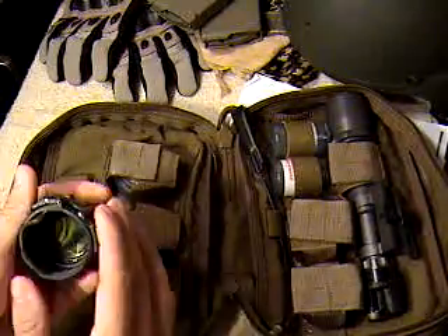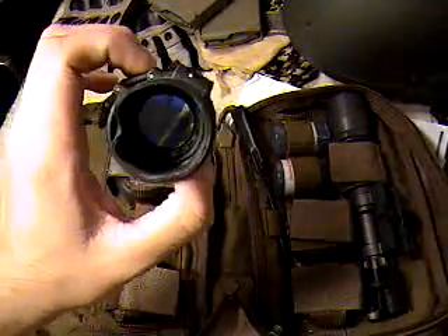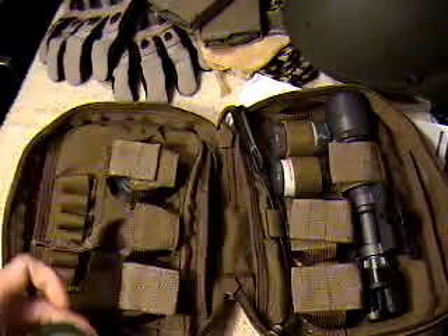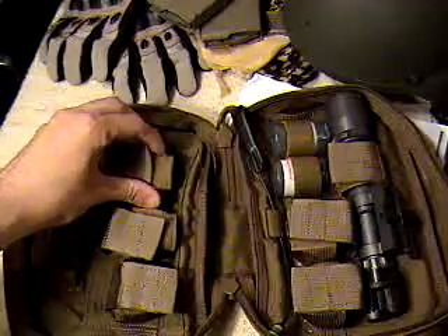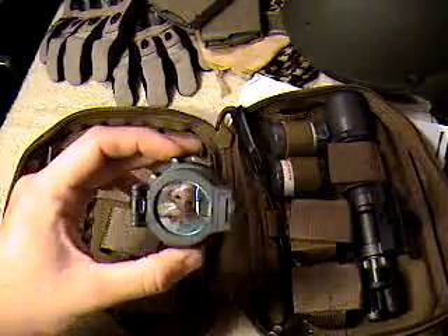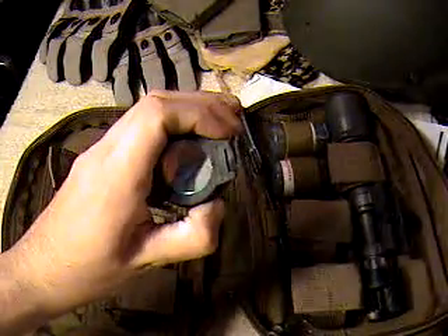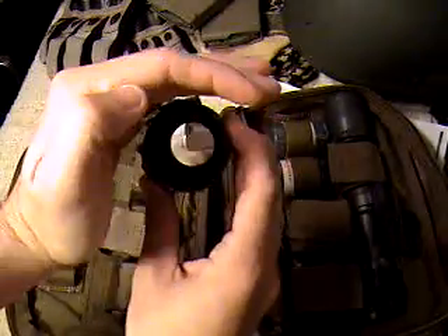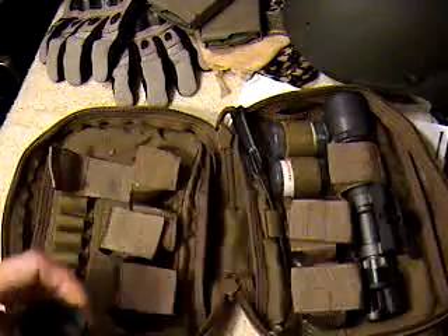The next one is blue — you can see a little bit through it, though it looks yellow when it reflects. And then the next one is red. There you go — red.